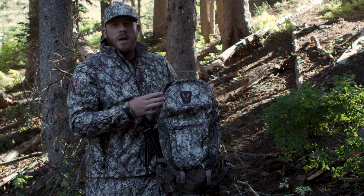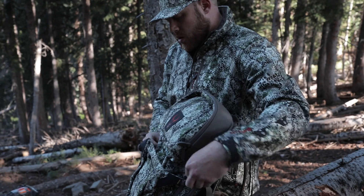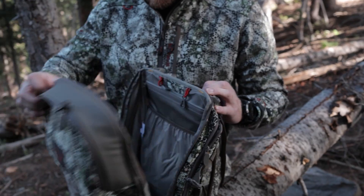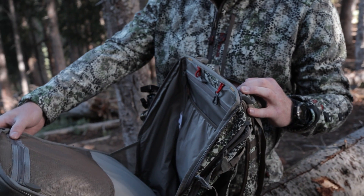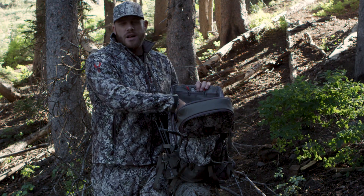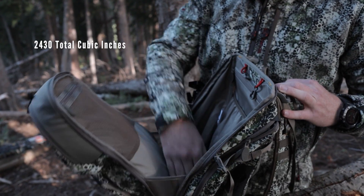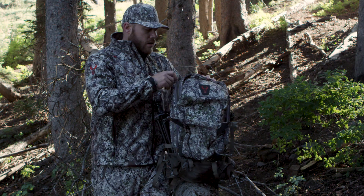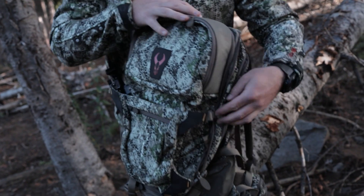The main pocket of the Ascent Pack is where you're going to put most of your storage. You're able to zip this down all the way to the sides and basically drop that pack all the way open. It allows you to stuff your gear down inside and when it is fully stuffed you can tell where things are. You can see down to the bottom of your pack, pull out the things you need, zip it up and you're ready to go. It's super functional, easy opening and closing.